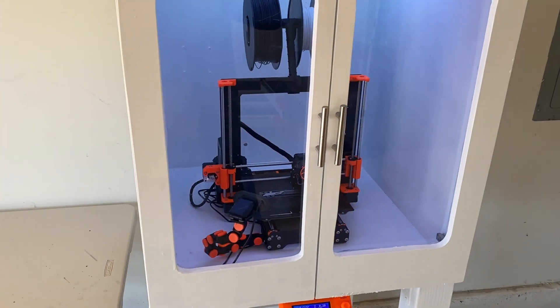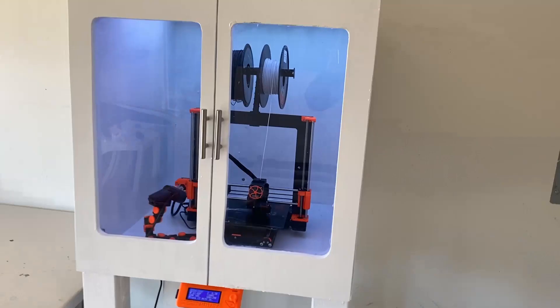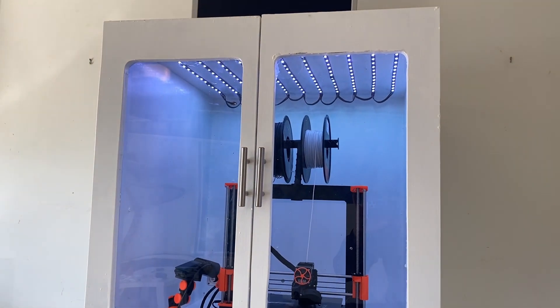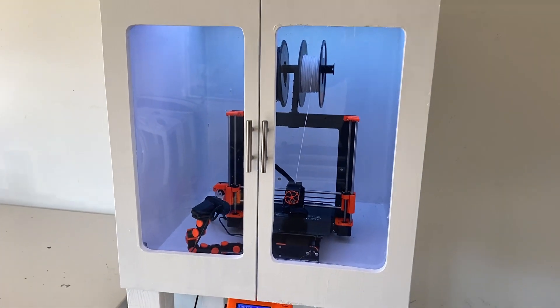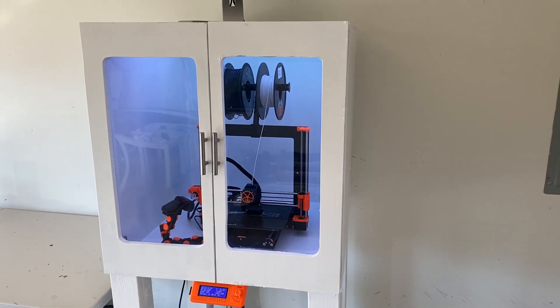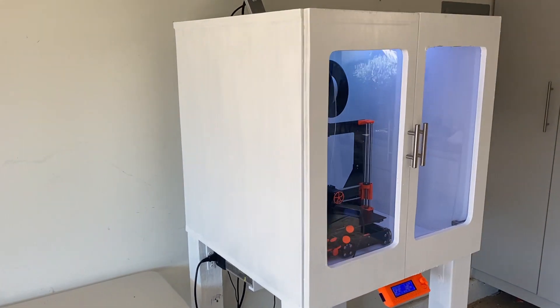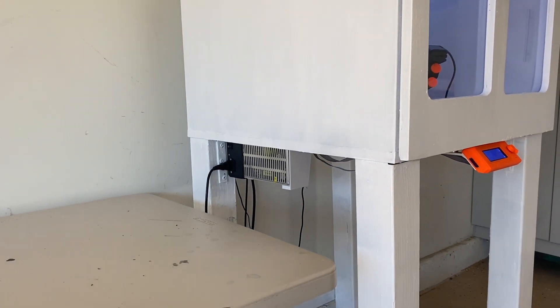Thanks for watching, everybody. Just a quick video on the printer update. I did paint it white, as you can see — I think it makes it a lot easier to see what's being printed inside, and I think it's a nicer color. I'm going for an orange and white color scheme on everything now. You'll see that in my PrintNC video, which will be coming out shortly. If you liked the video, please like and subscribe, and I'll see you guys next time.